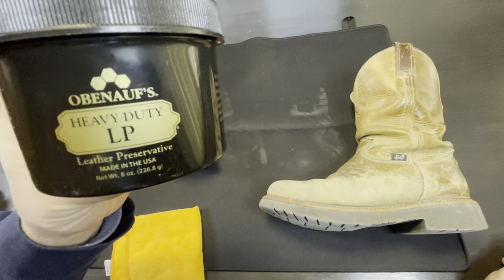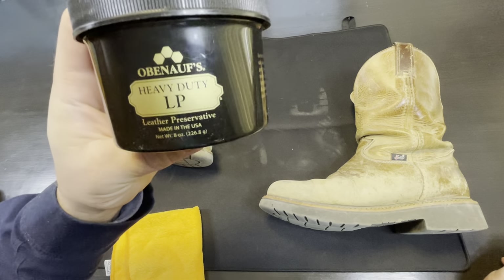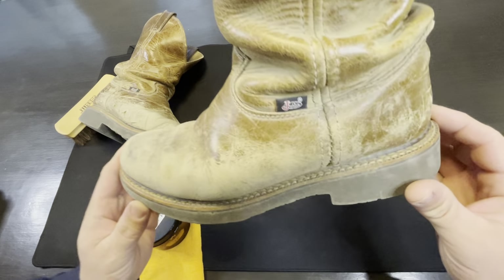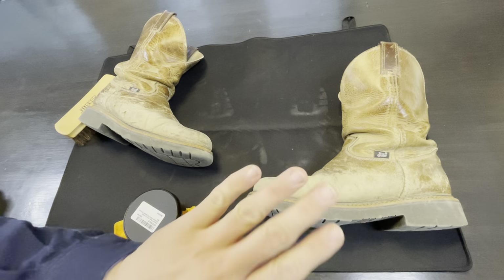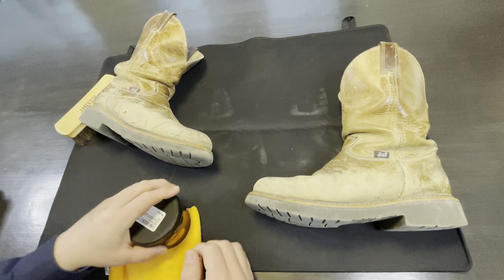I got some of this Obanoff's Heavy Duty LP Leather Preservative, and I got a pair of Justins that I've never once ever had anything put on them except from the factory, which I know is a shame.